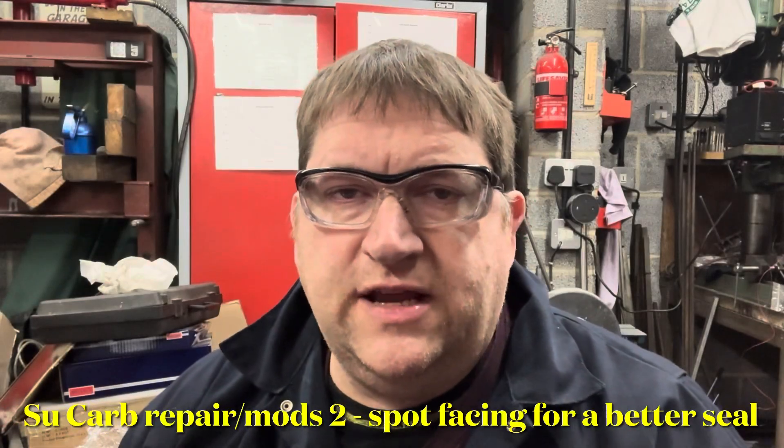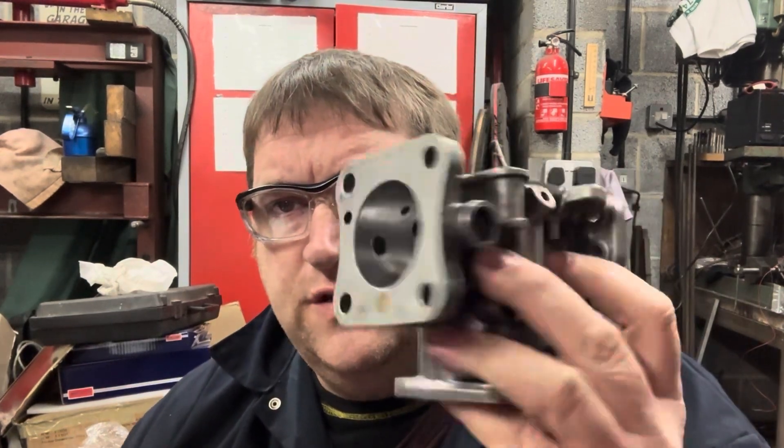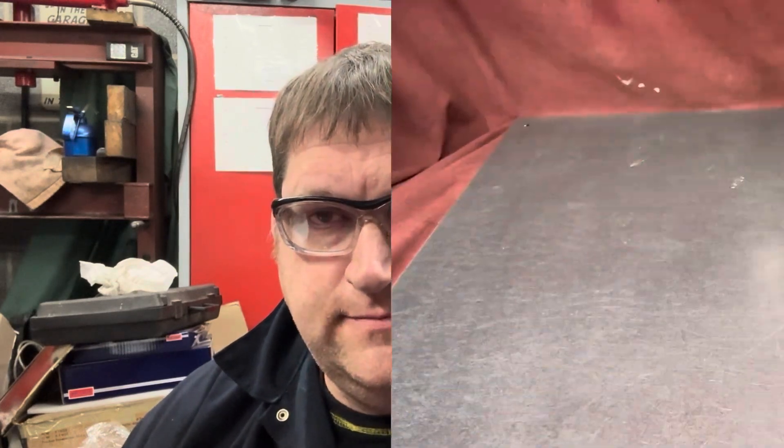Hi YouTube, AC Dodd here again. Join me for another carburetor repair video. In this case we've got a nice HI-44 that's going to need some machining to stop it leaking. Let's get down to it.